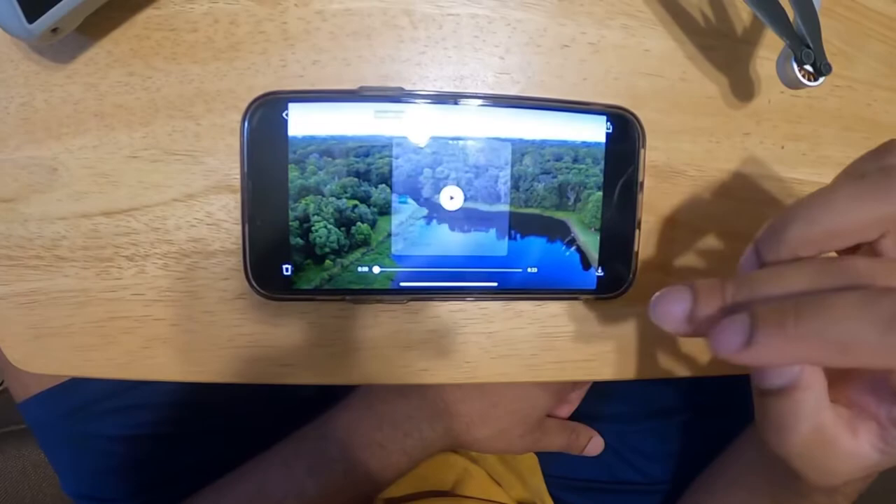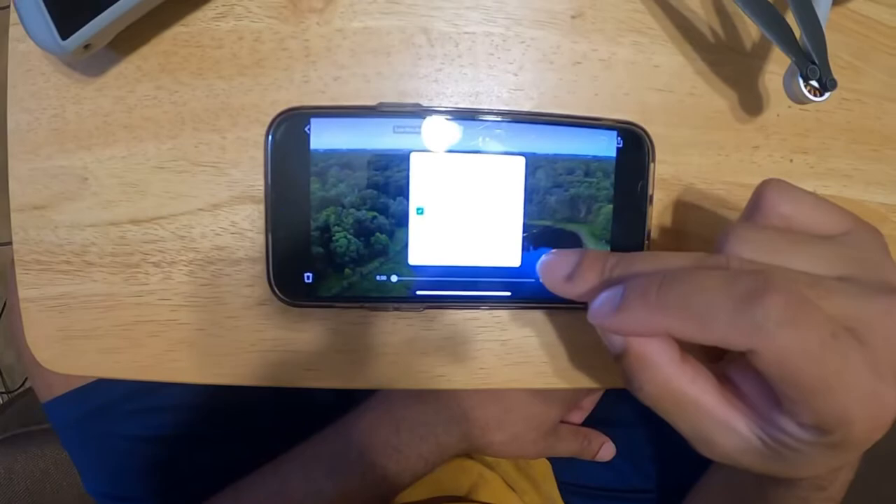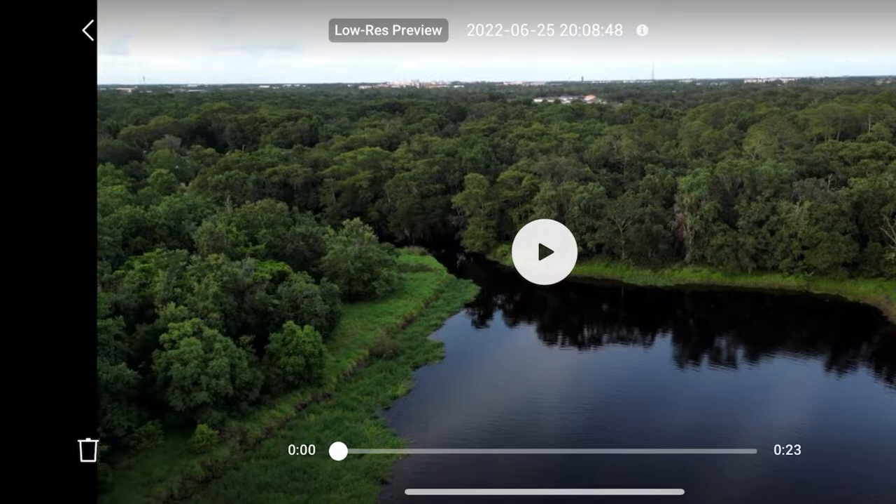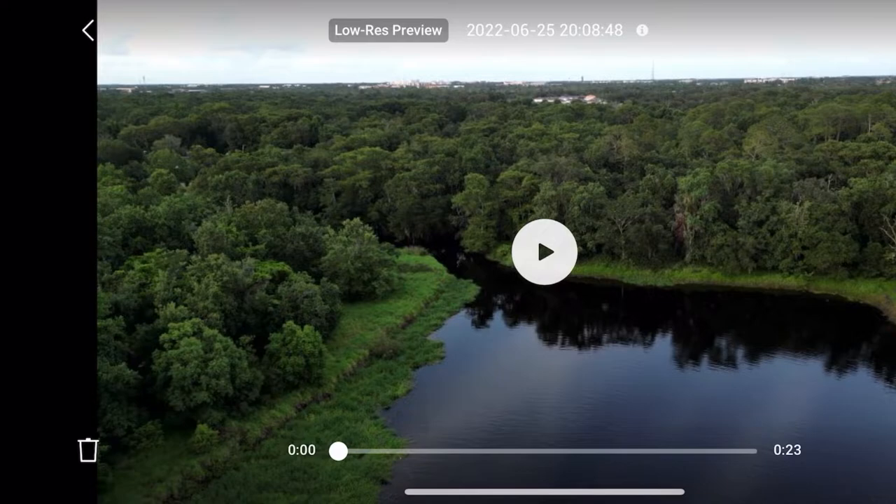Then you hit this button right here — you can save it to your album or you can save it to your phone album. The DJI app album is the DJI app album; I'd rather save it to my phone album for when I'm editing videos or whatnot. Hit okay, and go back — look at this guys, it's working, pretty fast! So that's how you get it done guys, that's how you transfer your videos from your DJI Mini 3 Pro to your phone.